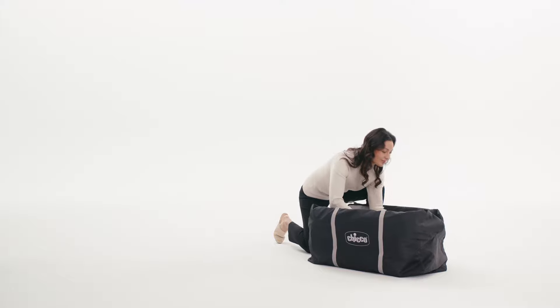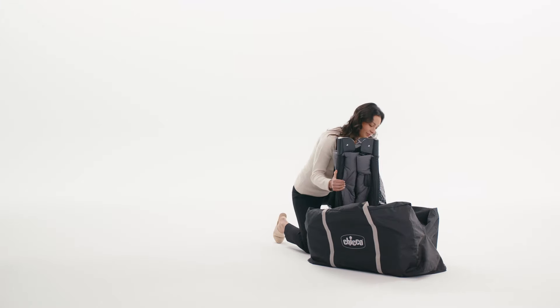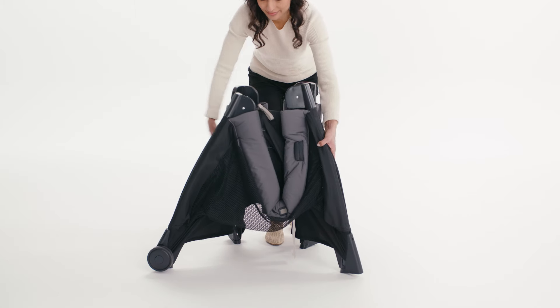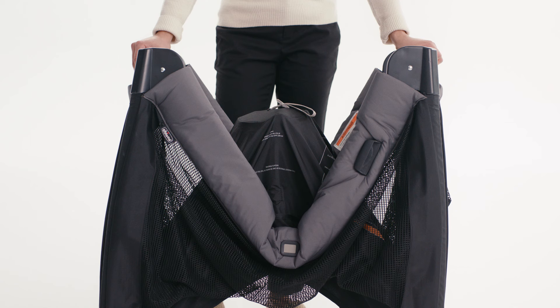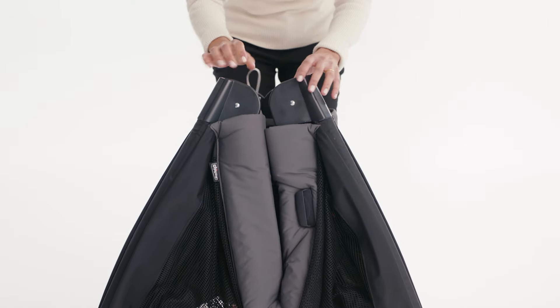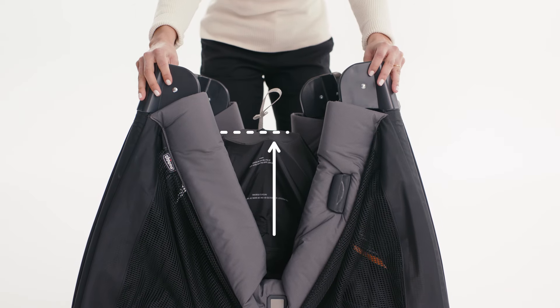To set up the lullaby play yard, remove the lullaby frame from the carry bag. Stand the frame upright and pull the corners apart. The play yard cannot be set up properly unless the center hub is lifted up. If needed, pull on the center hub strap to lift it to a similar height as the corners.